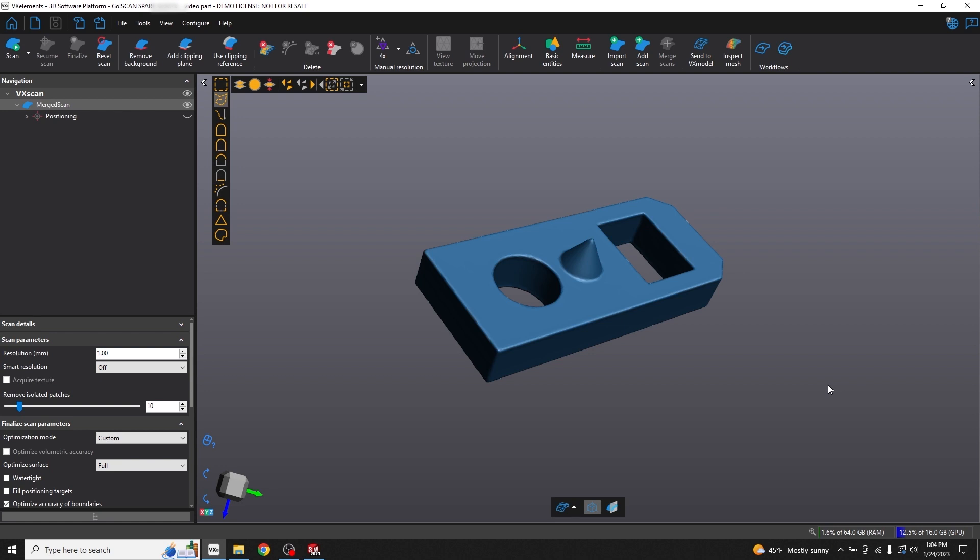Hello and welcome to the second video in our series on Creaform scanners. In our first video we showed you how to set up and calibrate your scanner, scan your part using positioning targets, then clean up, align, and merge several scans of the same part in order to produce a watertight mesh that could then be 3D printed. So if you missed that video be sure to check it out before watching this one.